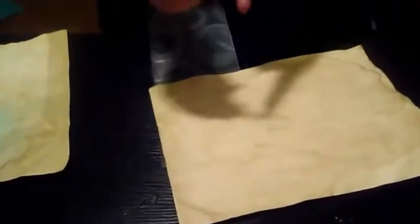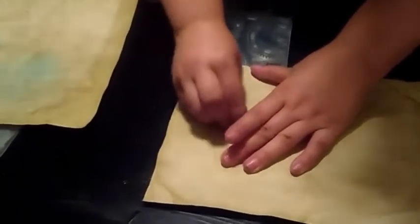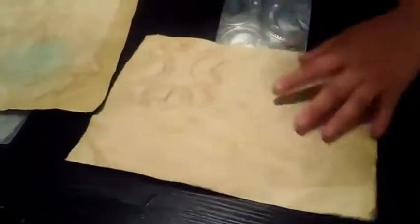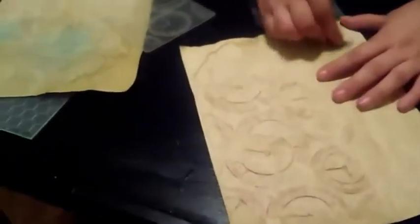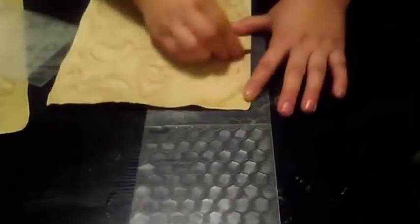Now I'm showing you that you can use your embossing folders to pretty much do the same effect — you can get the image onto a piece of paper using a crayon that I usually strip, and an embossing folder. Here I am using all different types of embossing folders.